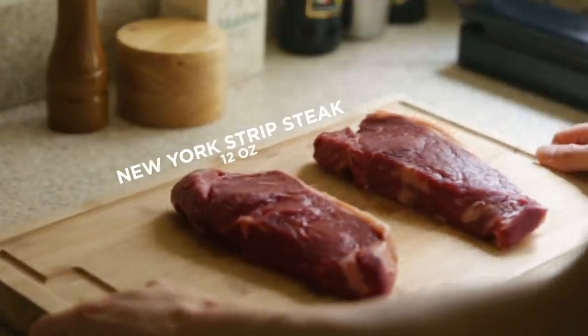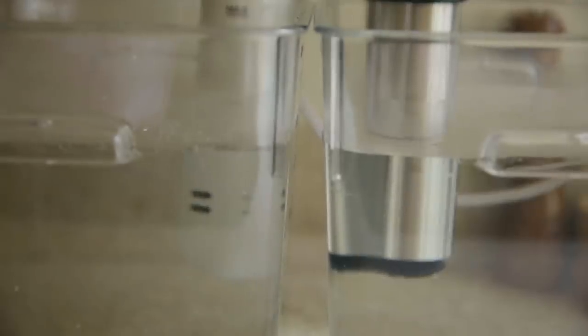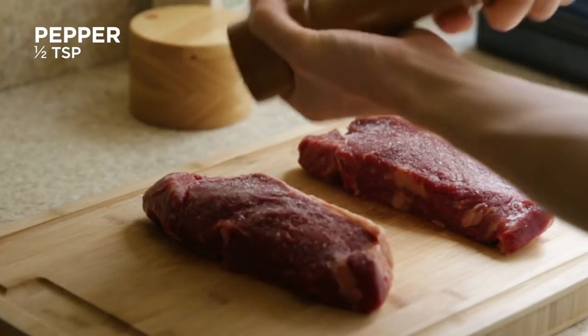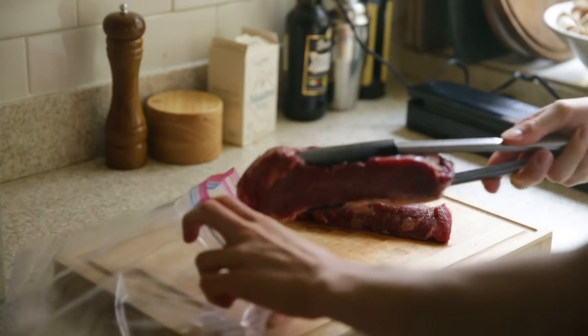Here's how the experiment is going to work: I've got two cuts of the exact same steak. I chose a thick New York strip because it's a very even cut of beef, so any differences will be immediately visible. We're going to use the same aromatics in each one and the same vessels to cook it in — it's a pretty fair test. The only variable here are the gadgets. I'm just going to season them with salt and pepper.